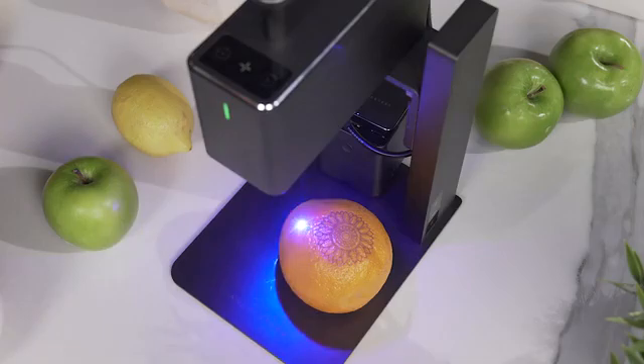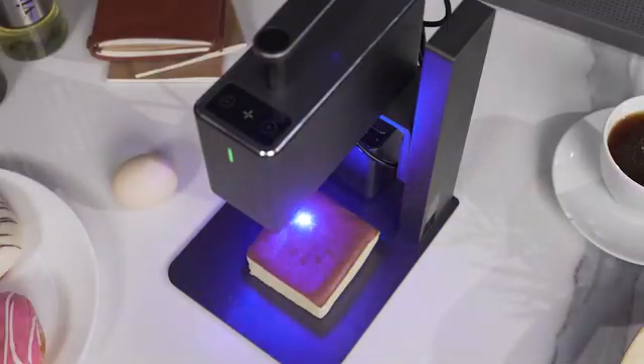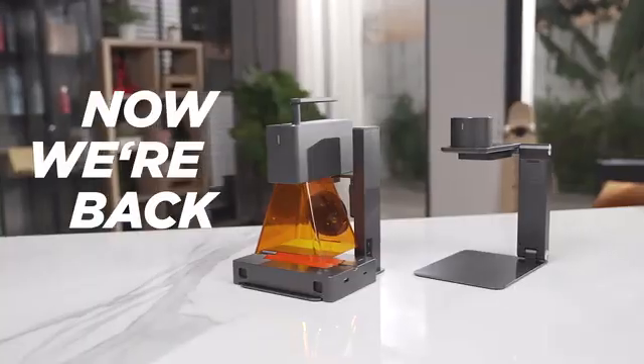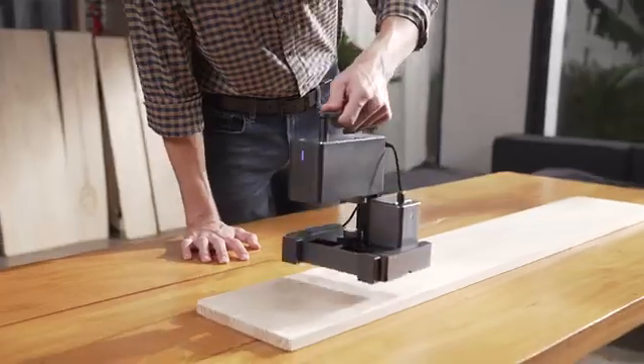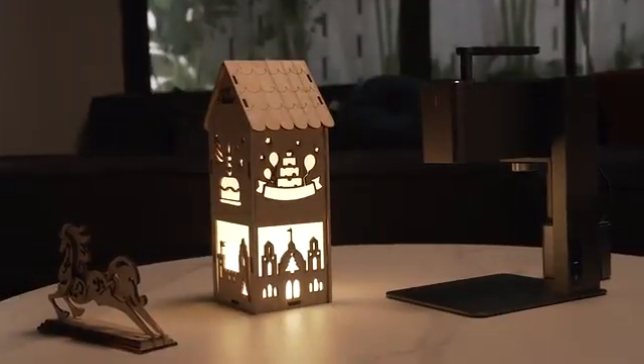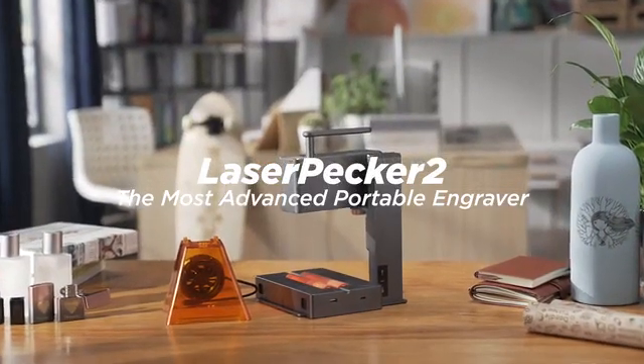We have been working so hard to improve the portable, commercial, high-speed, multifunctional, intelligent laser engraving machine. Now we are back. Be the first one to enjoy the super fast LaserPecker 2.